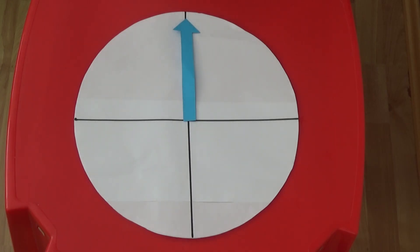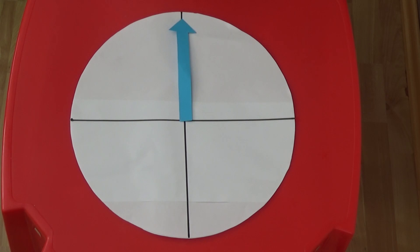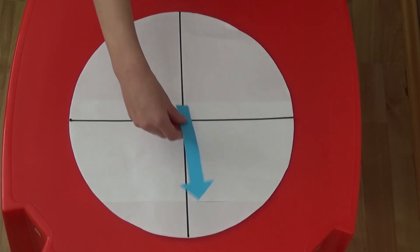If we put our minute hand on a circle split into quarters, we don't even need numbers to know if the time is o'clock or half past. If the minute hand is pointing up, it is o'clock, and if it is pointing down, it is half past.